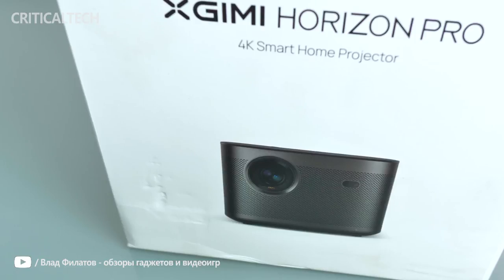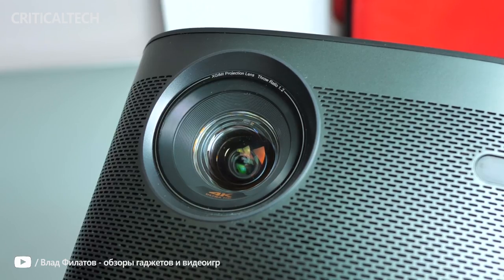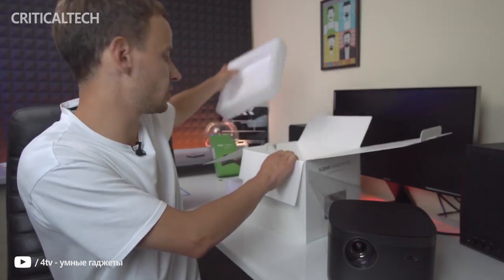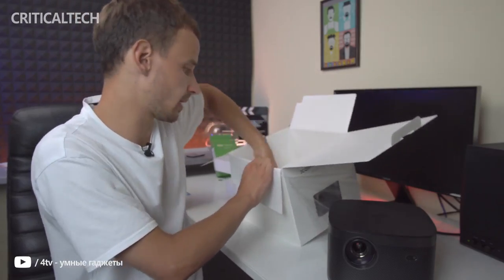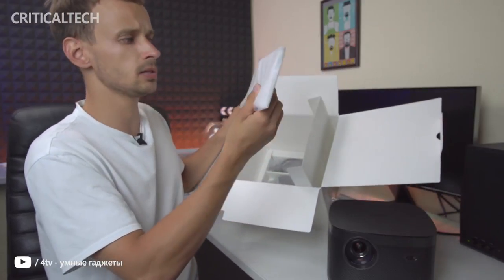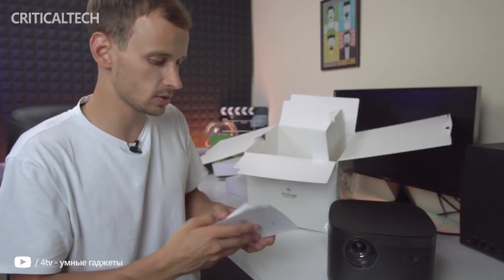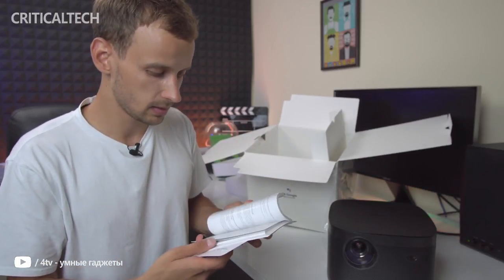X-Jimmy ships the Horizon Pro in a cube-shaped white box that looks very much like what you would expect when buying a modern phone these days. It essentially lacks any excess branding or marketing elements, with an image of the device on one side and just the legal minimum of text on the others. Upon opening the box, you are greeted by foam spacers that hold the Horizon Pro in place. Underneath is a second compartment that stores all the accessories.